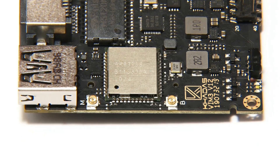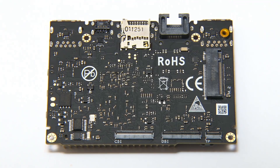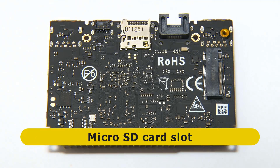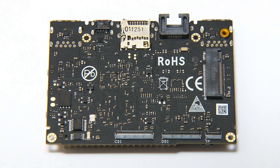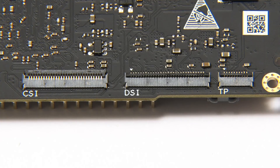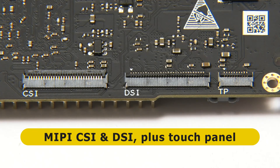If we turn to the top of the board and flip it over to look at the underside, we've got our microSD card slot, and next to that a VIN power connector — another way of powering the board. Down at the bottom we have MIPI CSI and DSI camera and display connectors, plus a touch panel connector. This can support two cameras and an LCD touch panel up to 1920×1080 resolution.